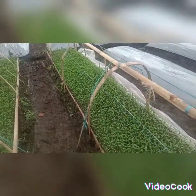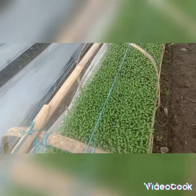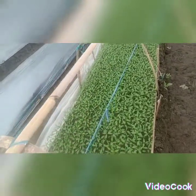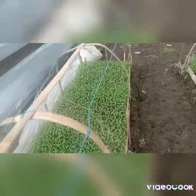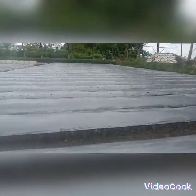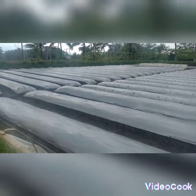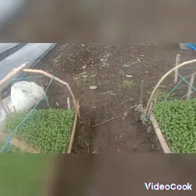Pertumbuhan ini pun memerlukan ultraviolet atau sinar matahari bisa langsung — the growth also requires ultraviolet or direct sunlight. Biasanya nanti jam 9.00 dan jam 10.00 ditutup kembali — usually around 9am to 10am it is covered again. Nah ini seperti ini baraya tani — this is what it looks like, fellow farmers.